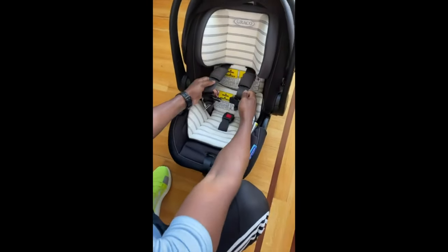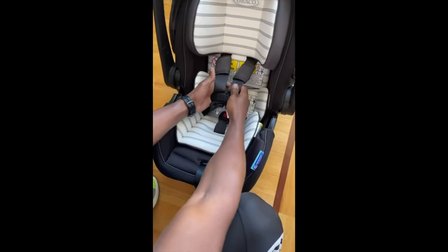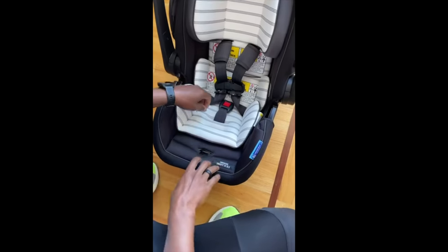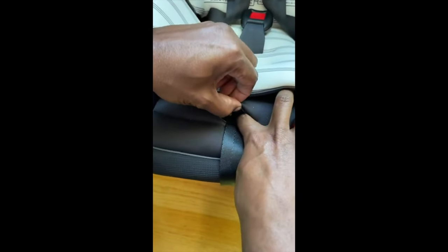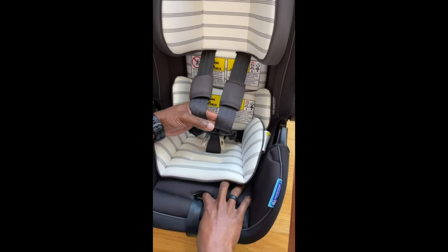However, you might have your newborn and want to adjust the shoulder straps. However, finding that release is actually in here — you might be looking for it. It's in here. You press that metal clip and then you can release the shoulder straps.